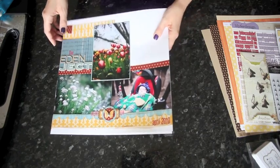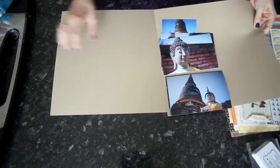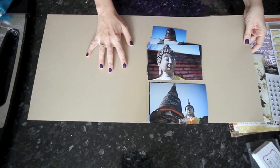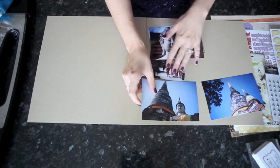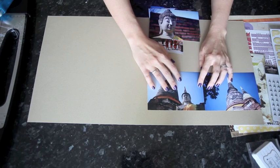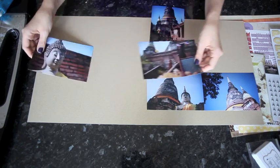For the next layout I'm going to use craft cardstock for the background. I have my photos ready to go — I'm going to have these pictures lined up this way.